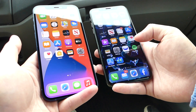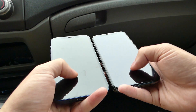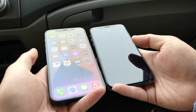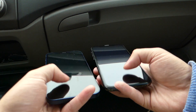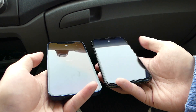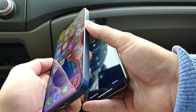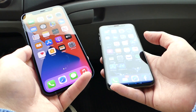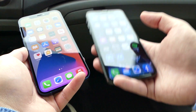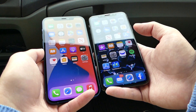At 90 degrees, of course none of them work. Swiping up — surprisingly both of them worked! Let's try at an even lower angle. This is where Touch ID would shine — I originally thought Touch ID was going to be on the side button, but I guess they're saving that for the iPhone 12s or whatever they want to call it.